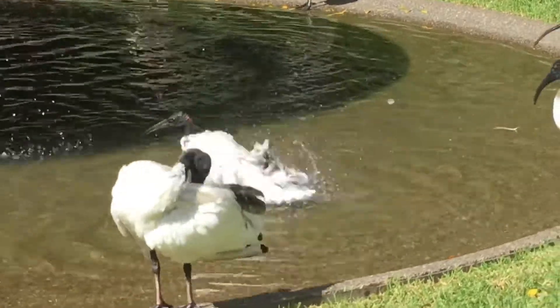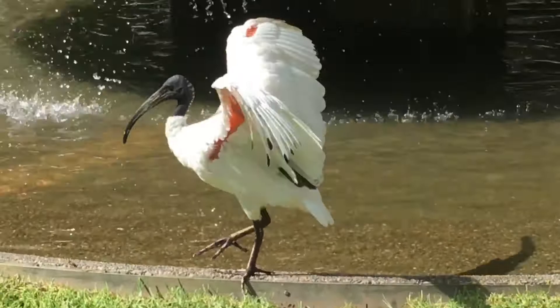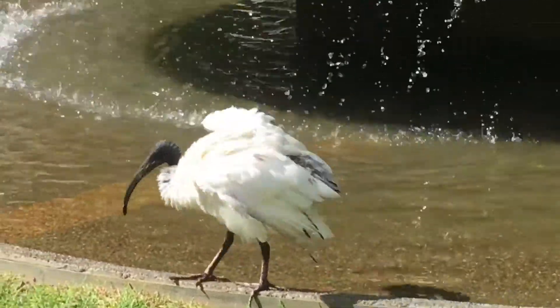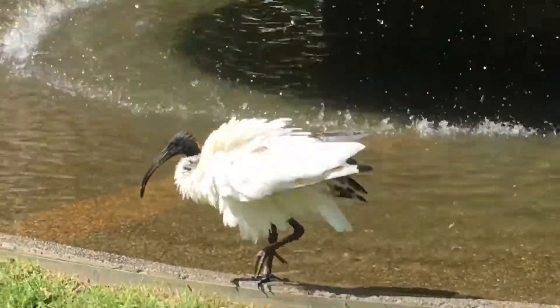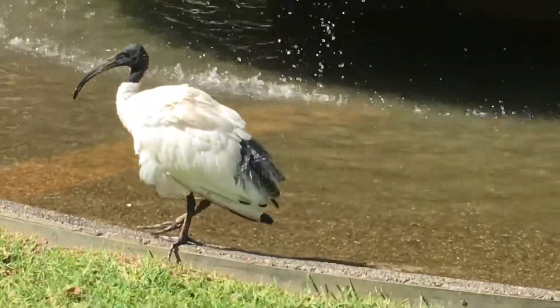She also has red coloration under the wings, though it's difficult to see at this angle. You can see that one there — just stretched, perfectly timed. That's another adult female, but the back of the head and the underparts of the wings are quite pale, so she's not in breeding condition right now.